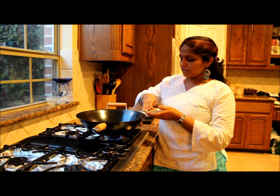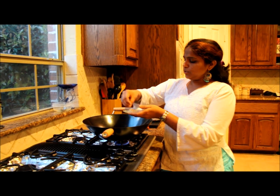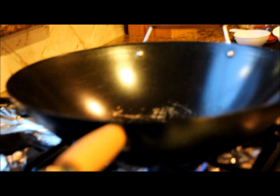Now the oil is hot. For the wok I added one tablespoon of oil. When the oil is hot, add the crushed red pepper — this infuses the oil with red pepper flavor and gives a very nice spicy taste to your Chinese fried rice.